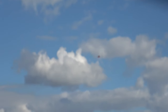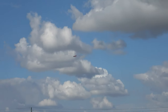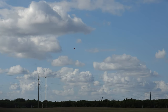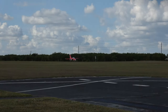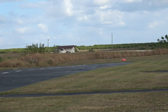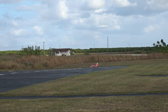30 seconds. 20 seconds. We're going to be in the grass — that's okay. 10. Flaps up. 9.